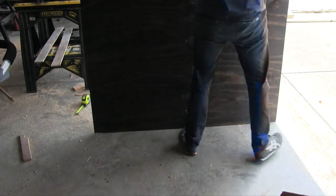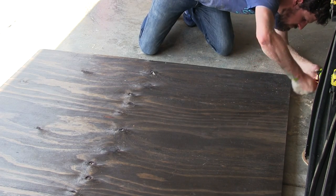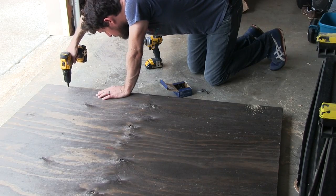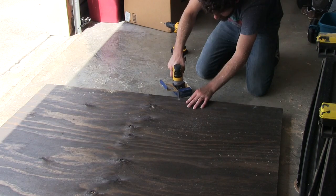I laid the plywood down on the frame, measured the distance from the edges of the frame to the edges of the plywood along the top and sides to make sure it was centered. Then I pre-drilled some holes with a countersink bit and screwed the plywood down. I repeated the process along the bottom and sides.